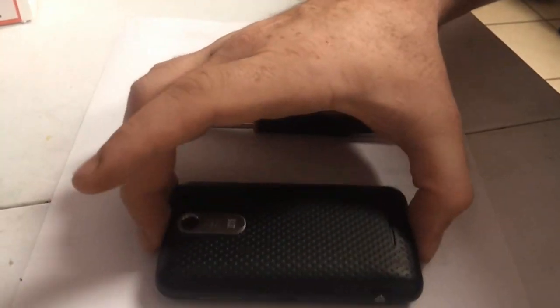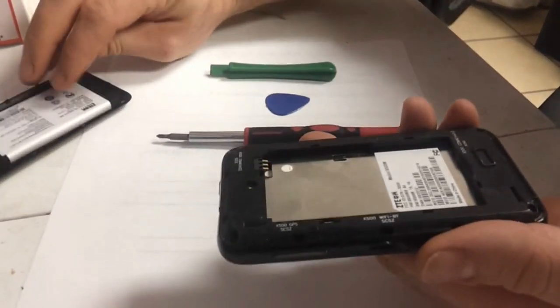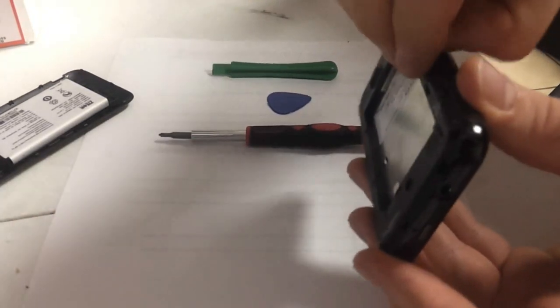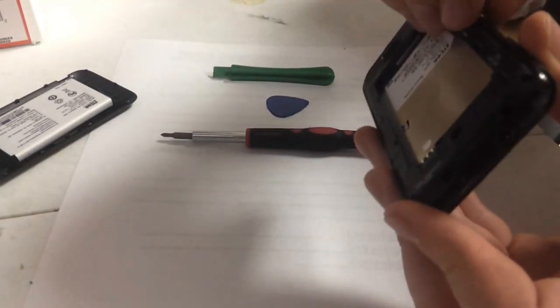First up you're going to take the back off the phone. There's a little notch right here on the bottom left hand corner — you just pull that up. Take your battery out and make sure to take the memory card out. You always want to take the memory card out before you open a phone.